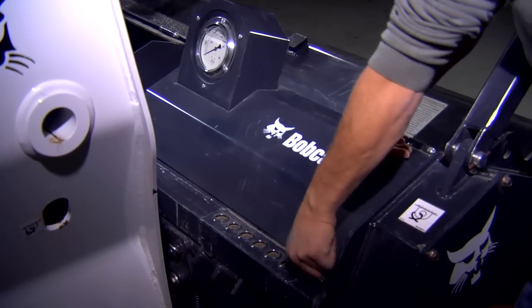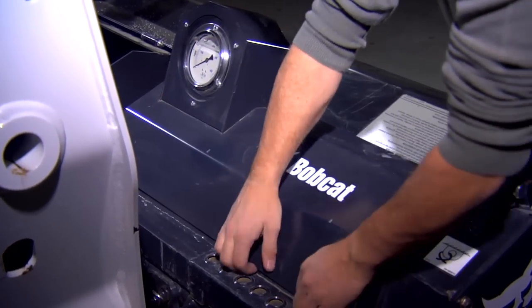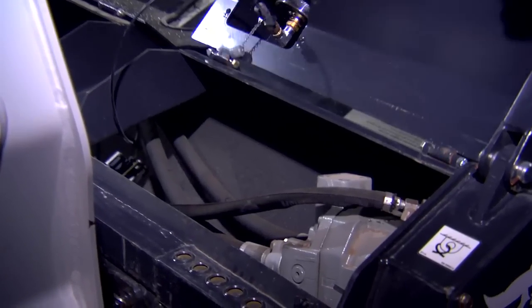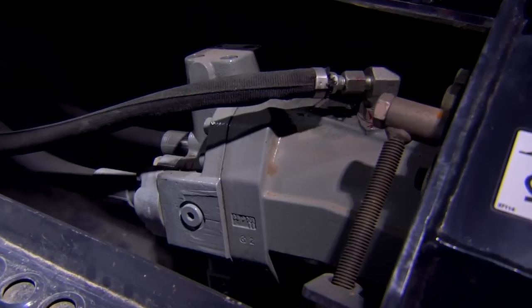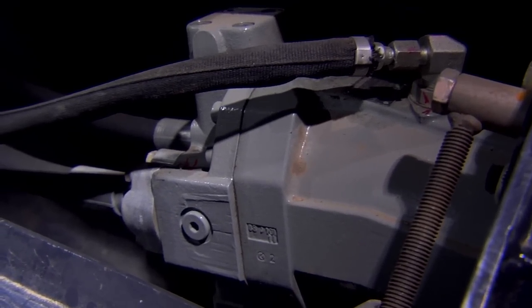The Bobcat Forestry Cutter is also simple to maintain. You can open the motor covers without tools. Simply pull the pin and swing it open, allowing you to quickly inspect the hydraulic lines and motor.